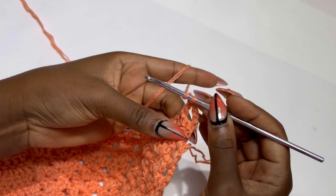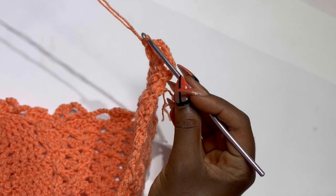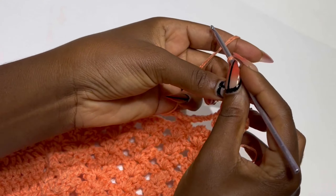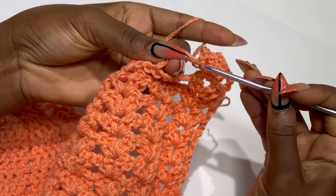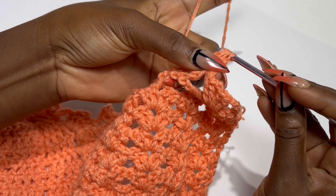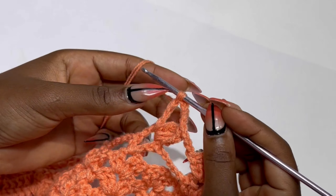Chain three, turn your work. Inside the chain two space make two double crochets, chain two, and two double crochets — this is row two. Chain three — instead of chain five we are going to chain three — and prepare for a treble crochet. Make three incomplete treble crochets (a treble cluster) in that chain five space: one, two, and three. Pull through all four loops on your hook — that is one treble cluster. Chain five, make your second treble cluster, then your third and fourth.